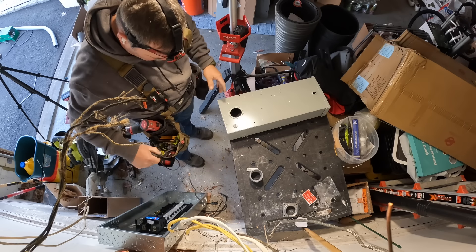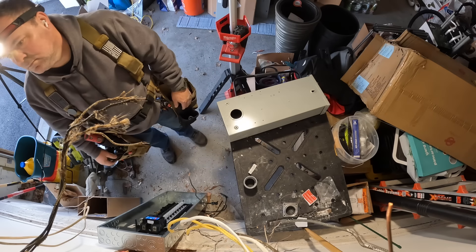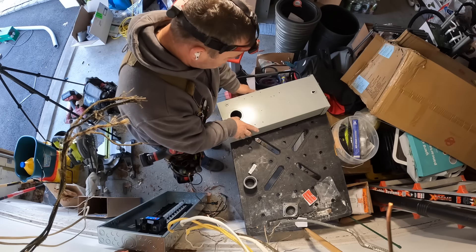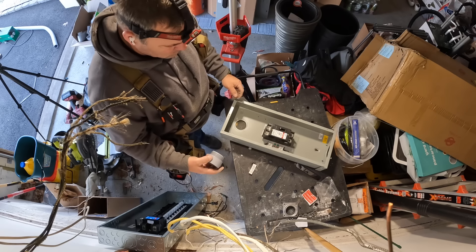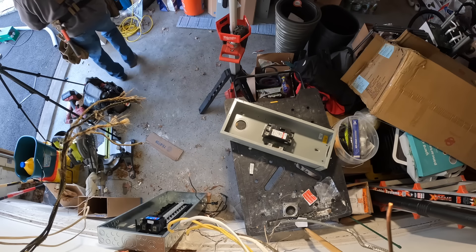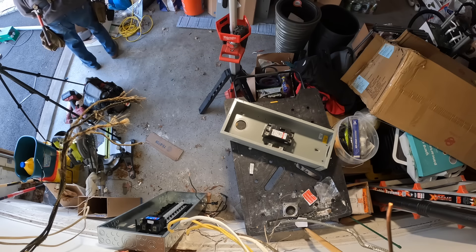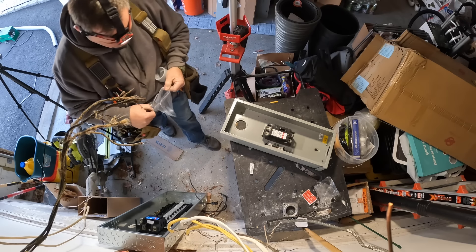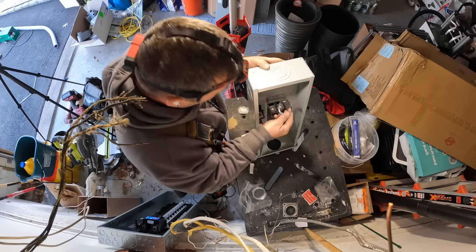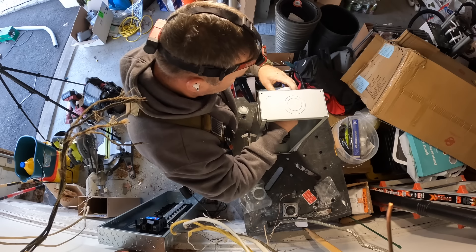This is the outside disconnect — a two-inch nipple between the panel and the disconnect, and then the meter to the left of that. We need to make another knockout to the left on the service disconnect before going outside. We try to plan everything out, make all the knockouts, and put in connectors and lock nuts ahead of time. This makes it much easier to set everything in place when you're ready.